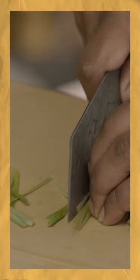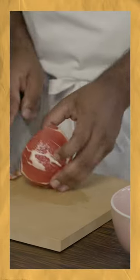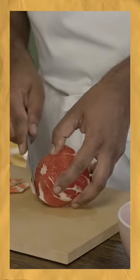Spring onion — we're just gonna thinly slice these, then dunk that into our ice water. We are gonna start on our ceviche cooking method. Ruby red grapefruit — we're just gonna get rid of the pith, which is all the bitter stuff, because bitterness does not lead to happiness.